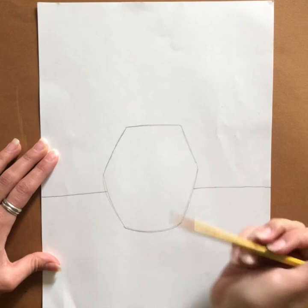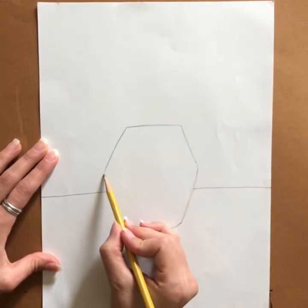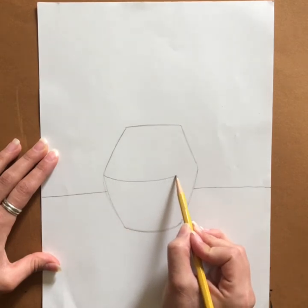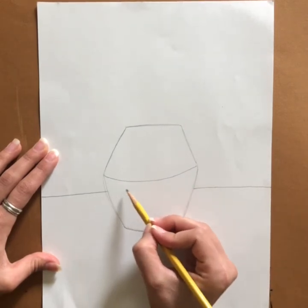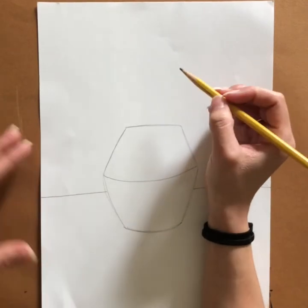You'll also notice in Van Gogh's paintings that on his vase he has a curved line that separates the top from the bottom of the vase. This is also where you can see he hid his name underneath the line.